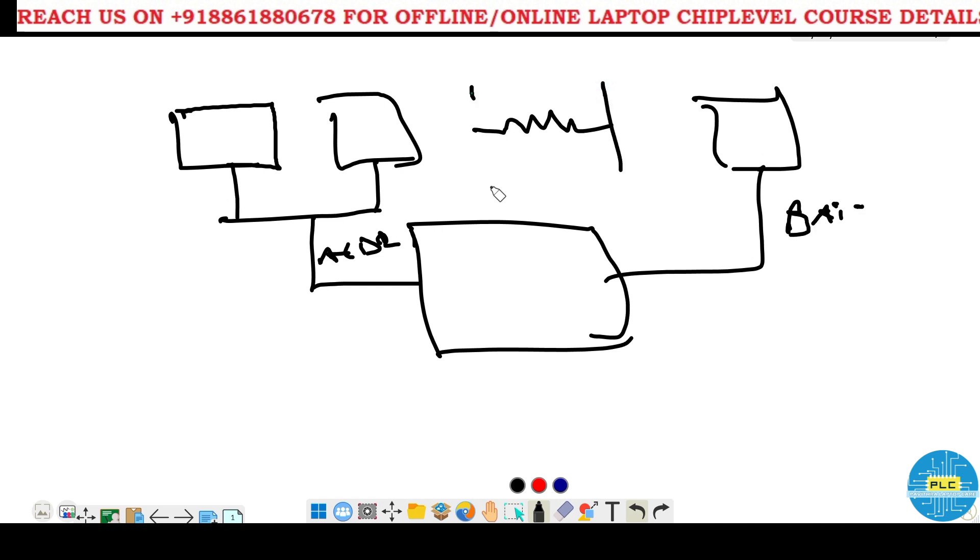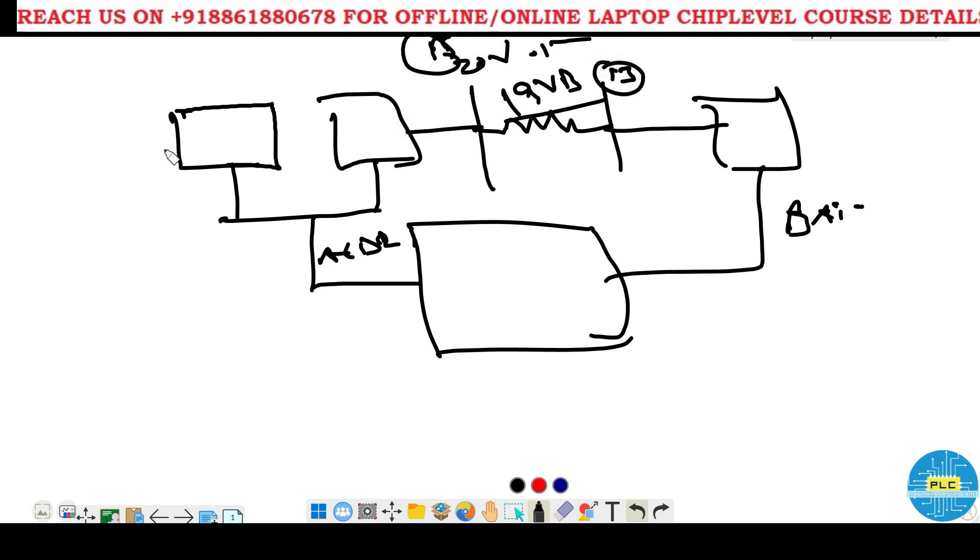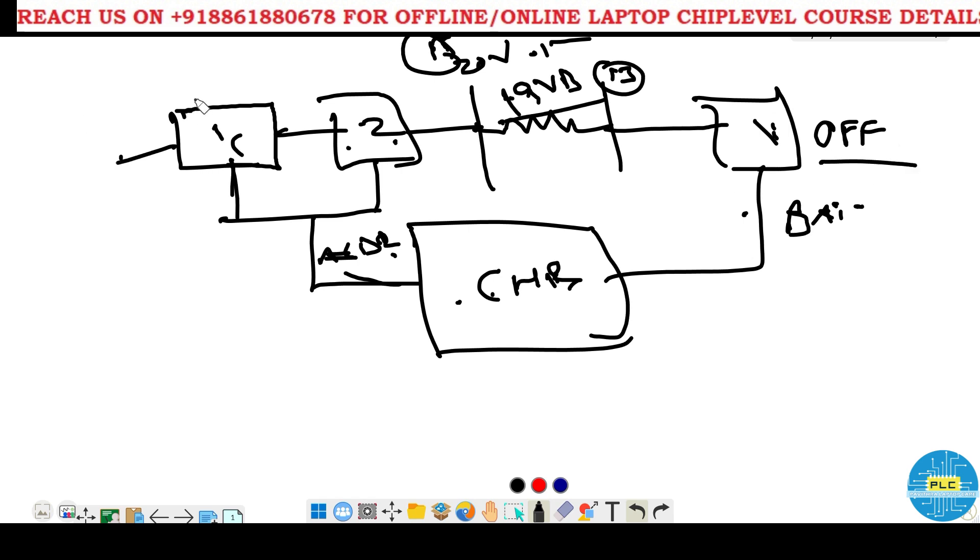To get the voltage here, it may be 19V, 20V, 19.5V, or 13V — it depends on the input voltage. In case of battery voltage you will get around 13 volts; in case of AC voltage you will get around 19 to 20 volts. When the charging IC gives the AC drive, the first and second MOSFETs will turn ON and you get voltage at CLR. When the third MOSFET is OFF, the first two are ON; when it is ON, those two are OFF — this is the N-channel MOSFET concept.